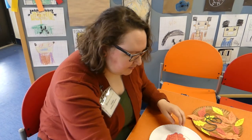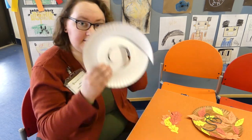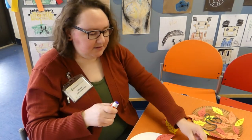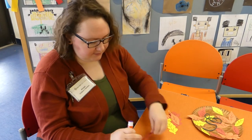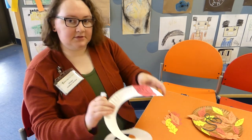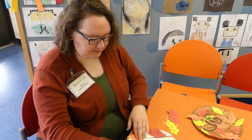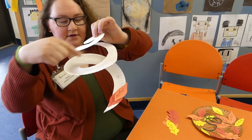Once you've got all your leaves — and remember the plate should be colored now — you're going to take your leaves and glue them around the spiral. Take your glue, put some on the leaf, and then place it around the spiral. Eventually you'll have leaves going all the way around.